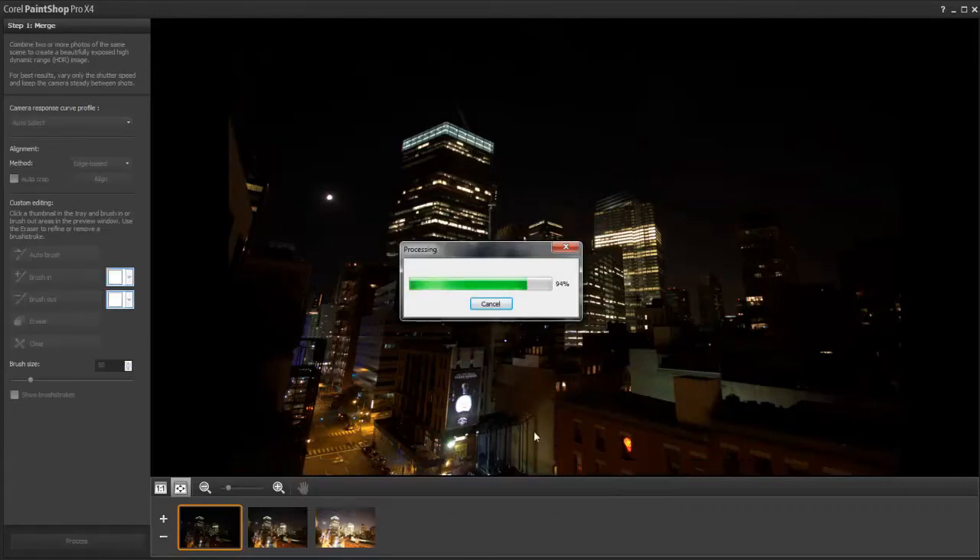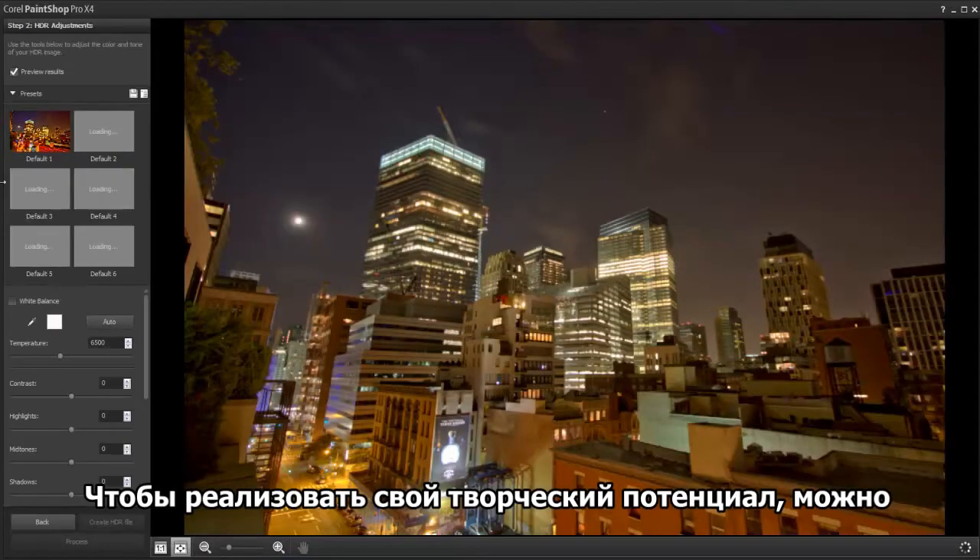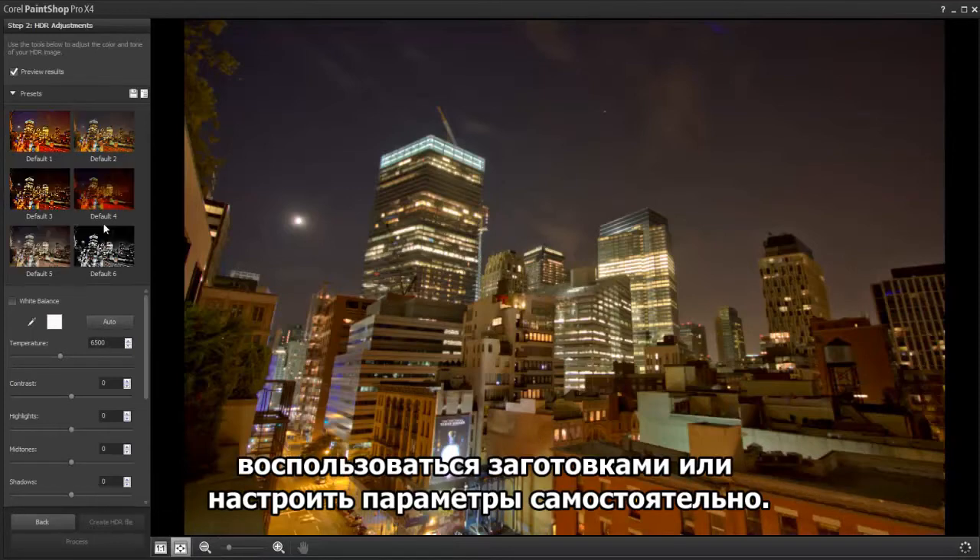Simply click Process to merge the images. For more creative options, you can choose from a number of different presets or fine-tune the settings yourself.